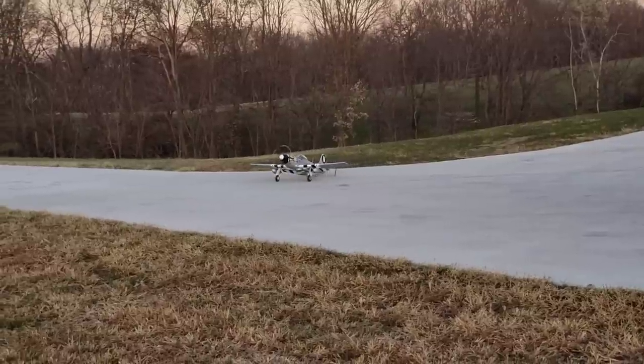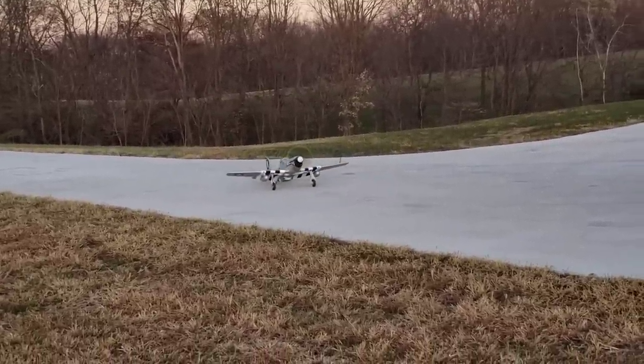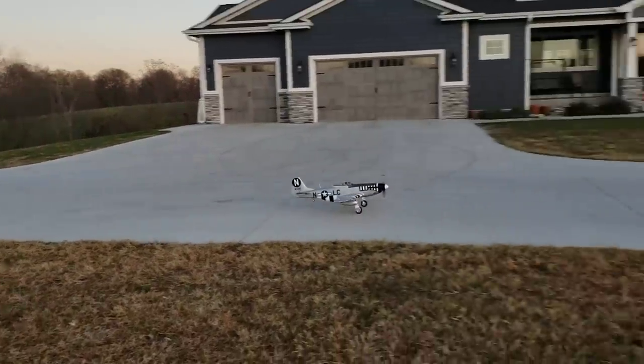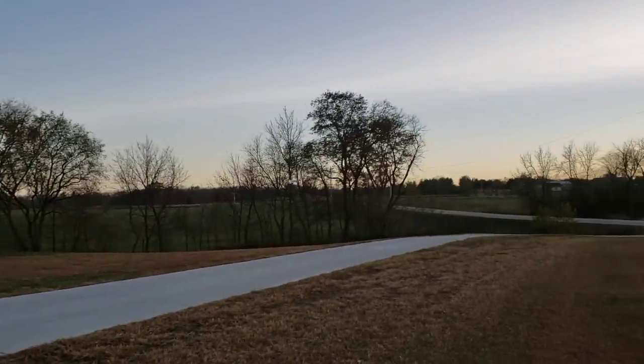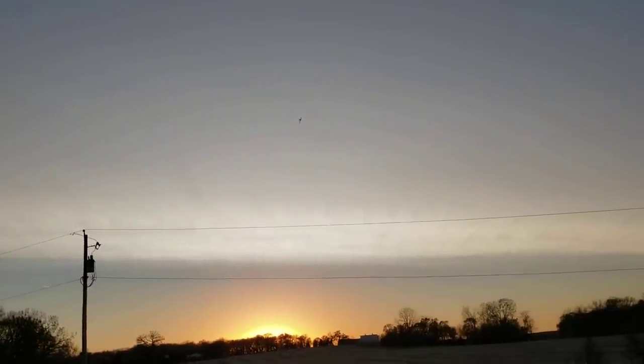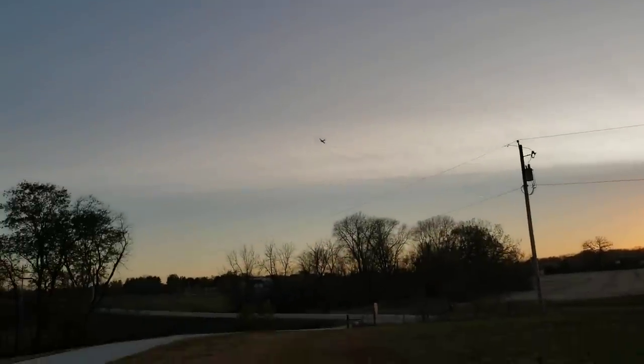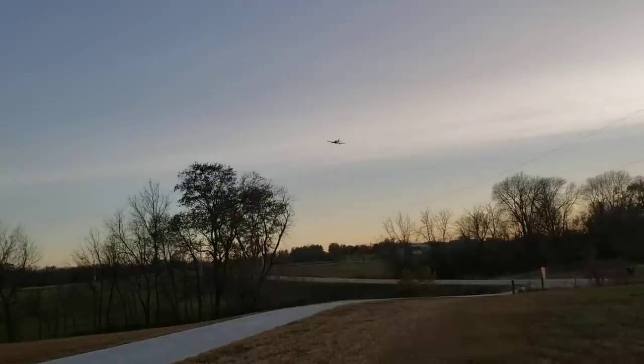Very good ground handling with this plane — nothing like the 1.5 meter, which is a little bit squirrely with the tail wheel. Look at that takeoff — gorgeous. We're going to come back around. That's full throttle, by the way. I kept trying to drag it out, but it just wants to fly so bad going into the wind, and it's just gorgeous.